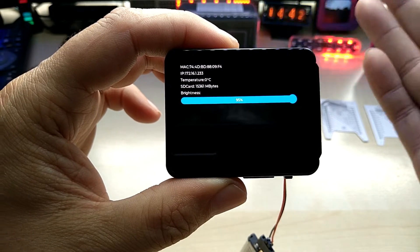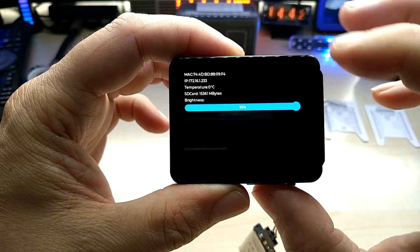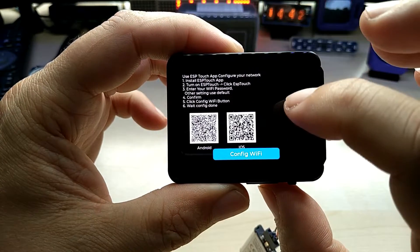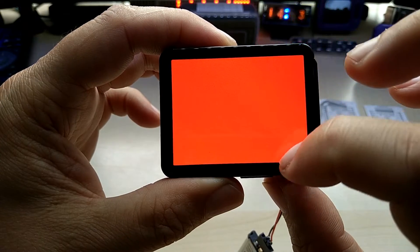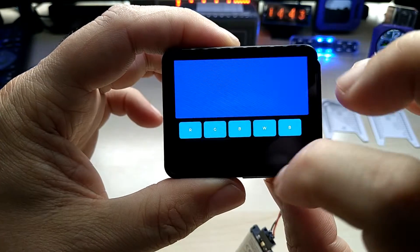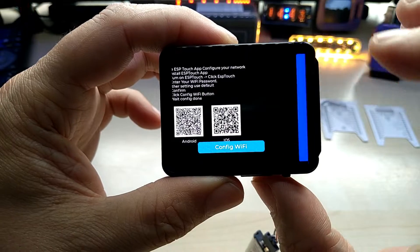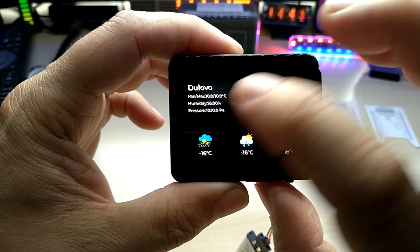The screen brightness is shown here — this thing is very bright. It says 800 cd per square meter, though it's not explained in detail. Then you have a Wi-Fi setup app you can use, and a color screen where you can change the colors. Nothing special, just shows what it has. I did not create any custom code yet.